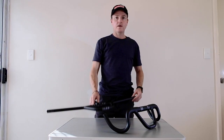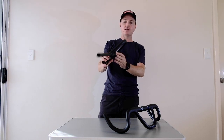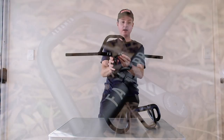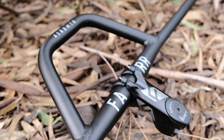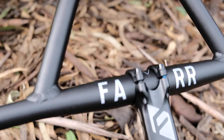Hi guys, it's Victor from Ride4 and I'd like to show you some of our latest products. First up we've got the new Aero MTB. It's the mountain bike version based on the Aero Gravel, which has been very successful for us.